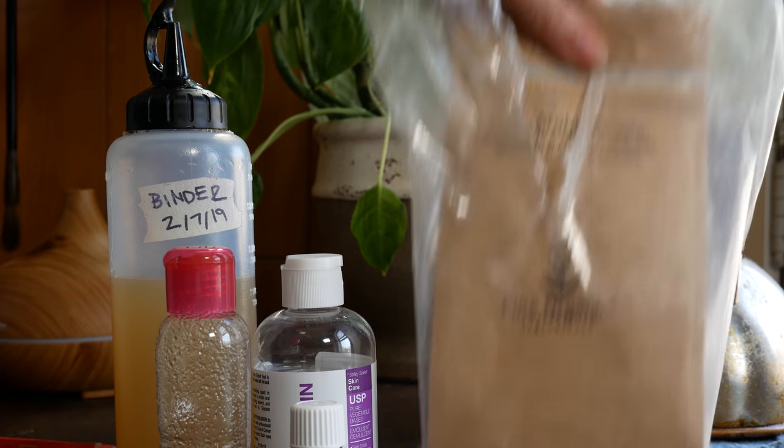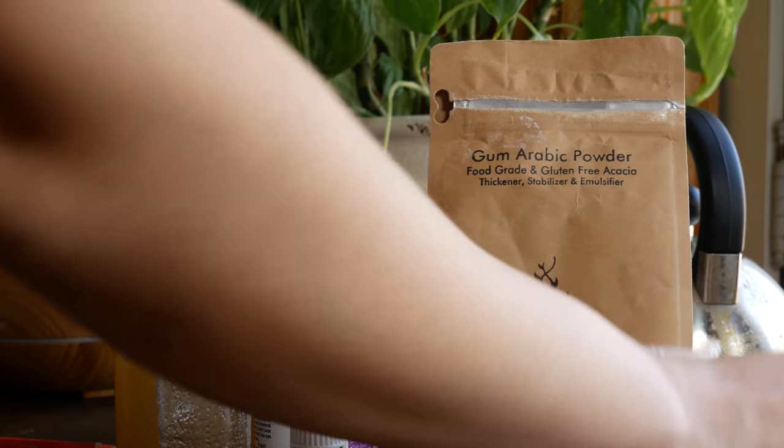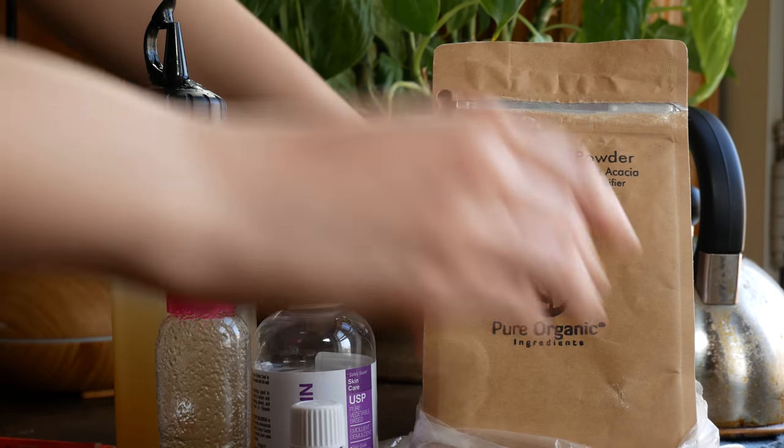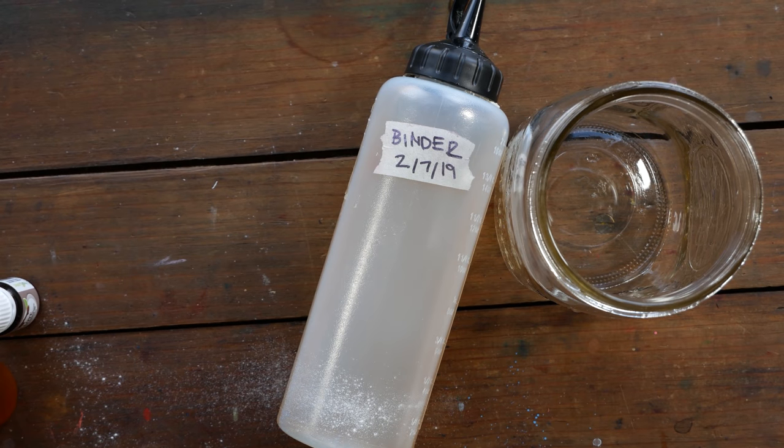So you can see all of the ingredients I have here. I've got my gum arabic powder, glycerin, some local honey, and essential oil. This is clove oil which is going to act as a preservative.